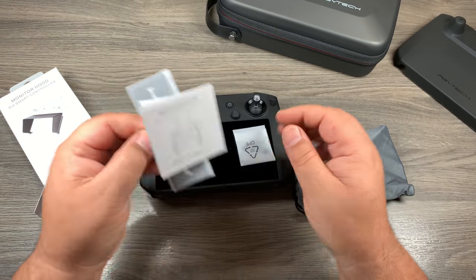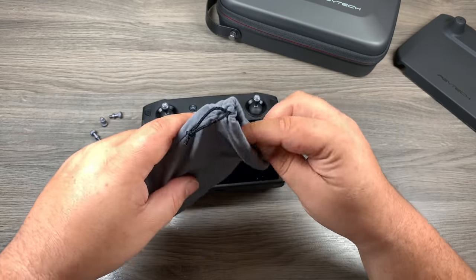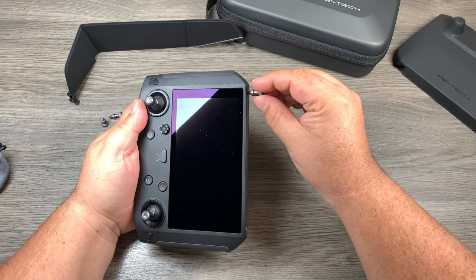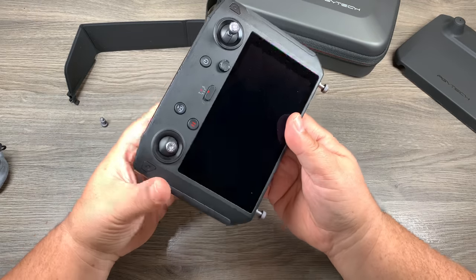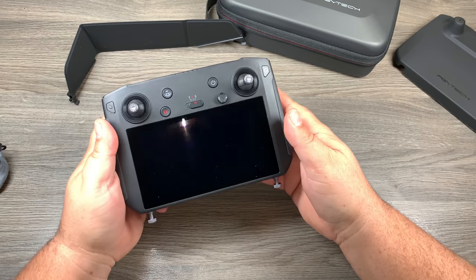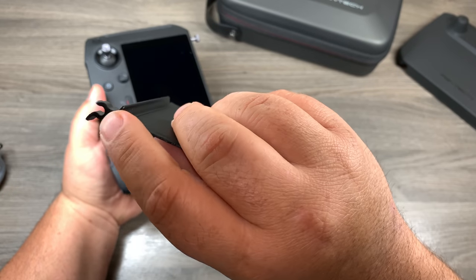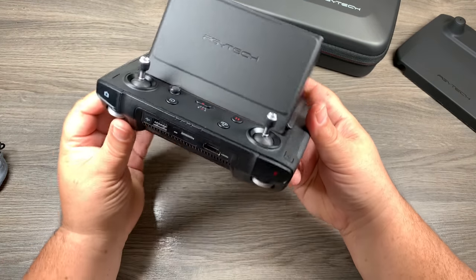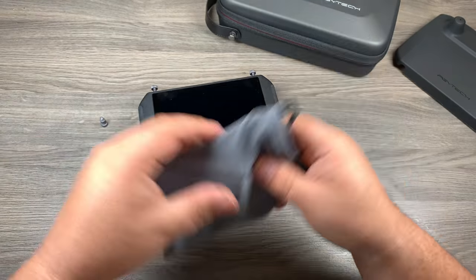In the box we have some instructions, some stickers, and what looks to be three thumb screws. Here is the sun hood — it comes in a nice little case. What we have to do is screw the thumb screws in first. Right away once you screw these in, you can see an unfortunate side effect: you can no longer use a lanyard. If you don't fly with a lanyard it's not a big issue, but if you like to have one it might not be an option for you. Once they're on, there are little latches that just clamp on and there you go — you now have a sun hood on your Smart Controller. When you're done, you just pop those clips off and it folds up fairly compactly.